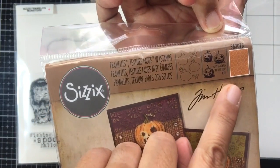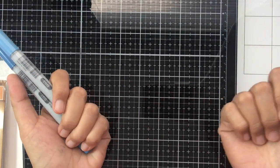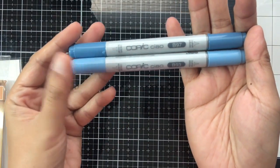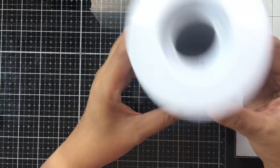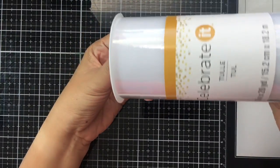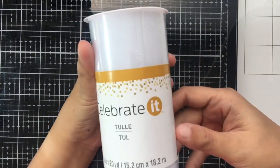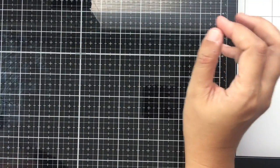I also got Copic markers because they were buy one, get one half off — I got B97 and B93. Also from Michael's I got this ribbon tool, which I think is $2.99, and I used my 50% coupon on it. I like using it to wrap packages and gifts and make ribbons look a little fancy.